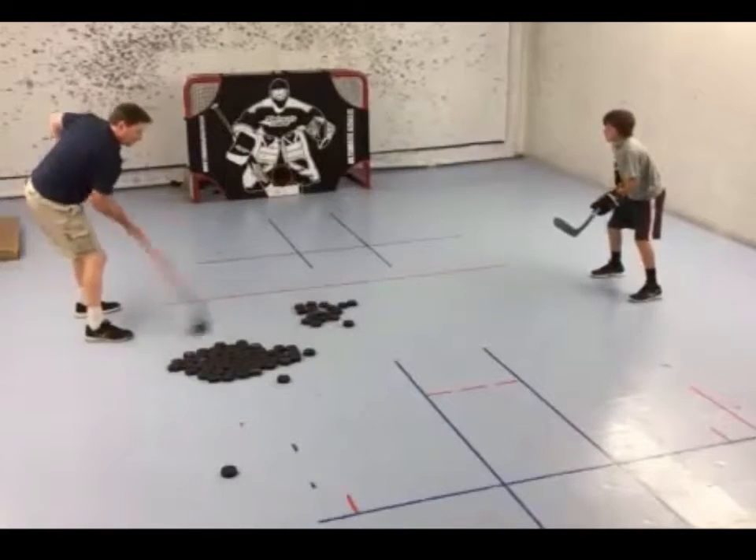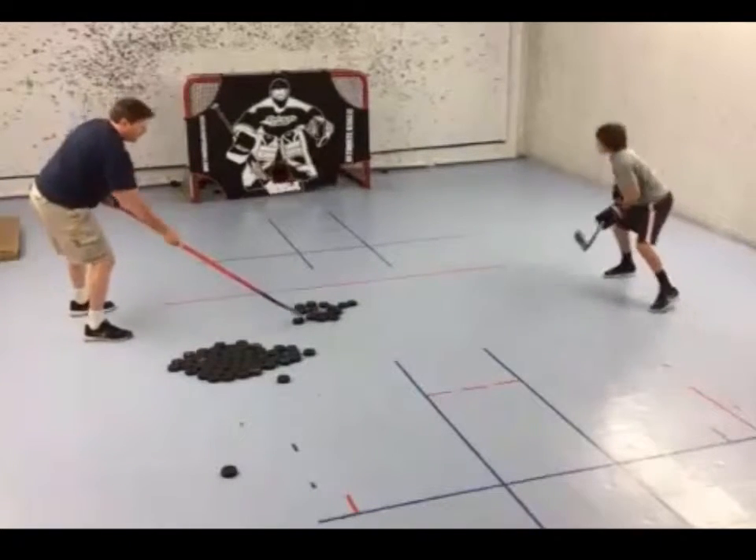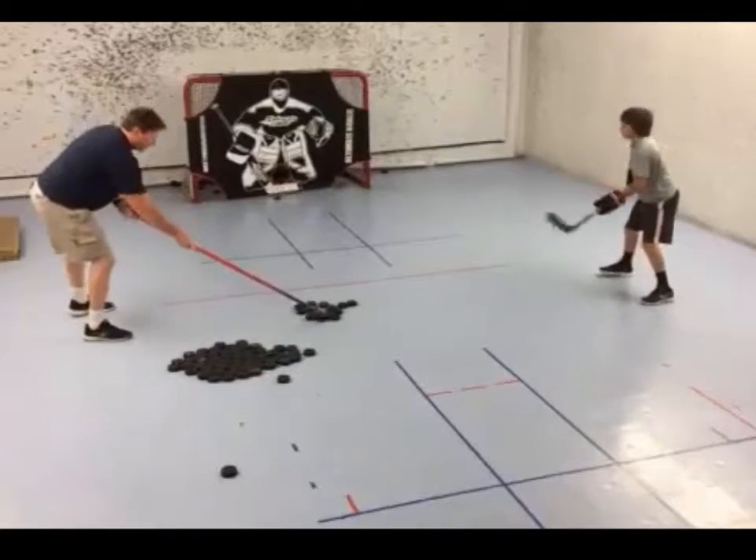In this next drill, one player will flip the puck towards the other with the toe of the stick. This develops touch, feel, and puck control for the passer. The receiver again tries to bat the puck towards the net.